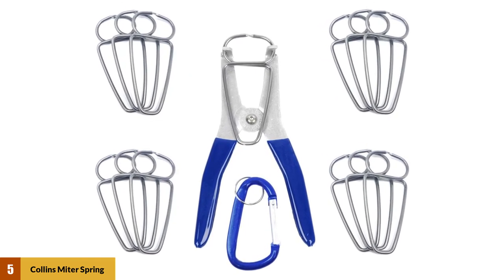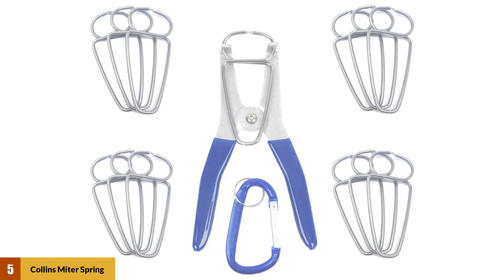These clamps will keep any mitered joint corner from opening up in order to have a perfect finish. They can be removed and applied by hand, and the spring pliers make the job easier.